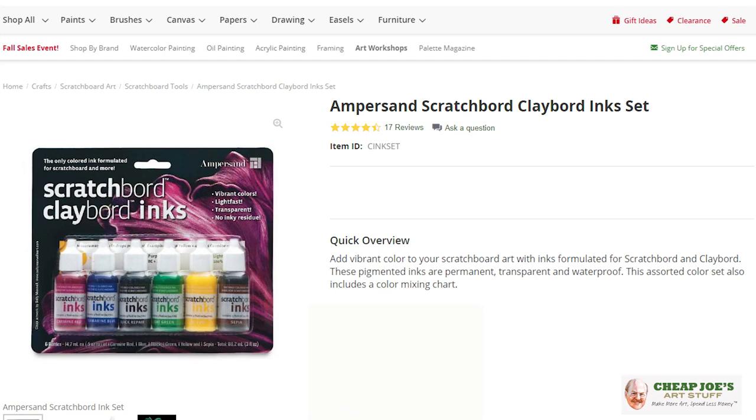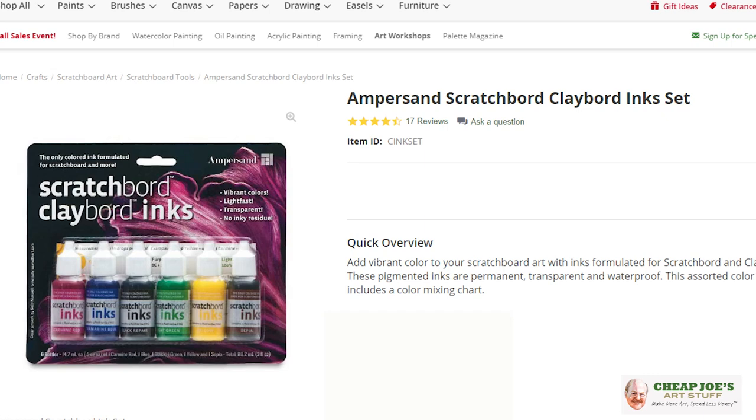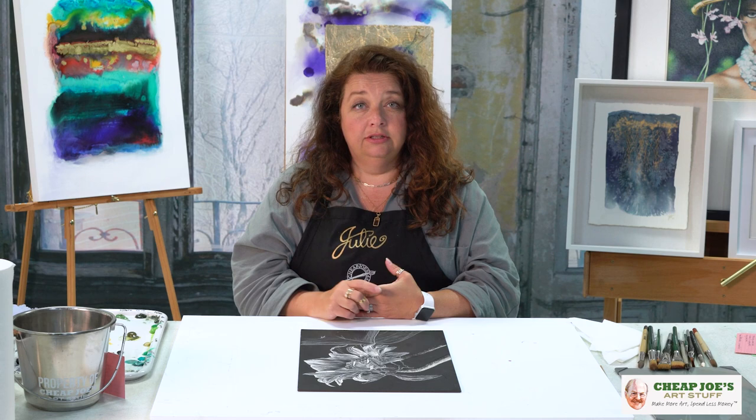The other cool thing about scratch board is there's a whole series of scratch board inks, so you can create darks and lights by scratching into the surface and then painting over them with inks. You can even use acrylics — as long as you test them first to make sure they won't pool or bead — and alcohol inks as well. There's a whole variety of really cool stuff you can do. It's inexpensive, fun, high-impact, and really cool, so try out some scratch board — we're sure you'll enjoy it!